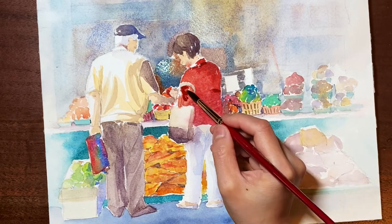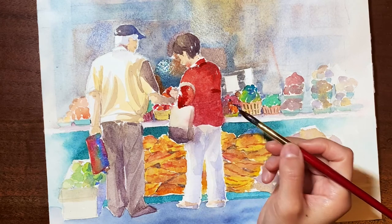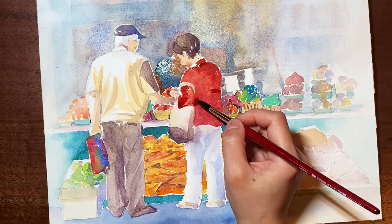Now I'm adding more details to these two people at the front. The darker layer of color would make everything look more three-dimensional.